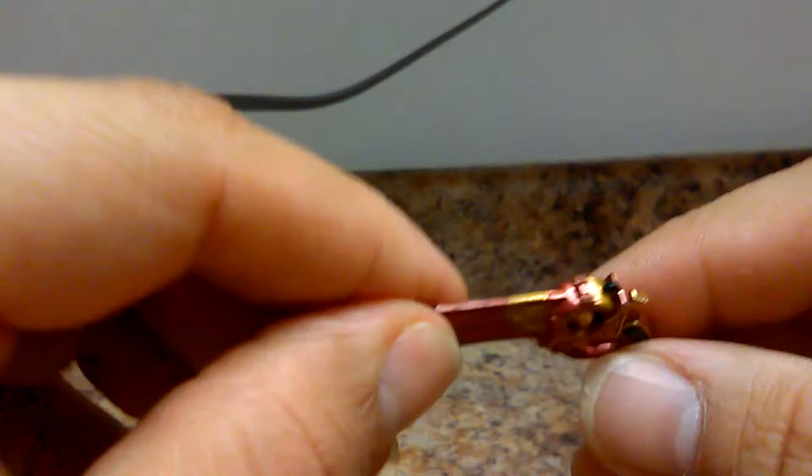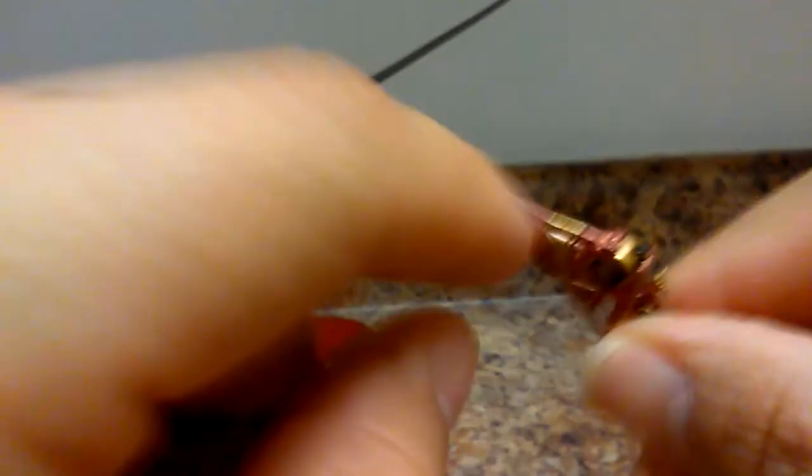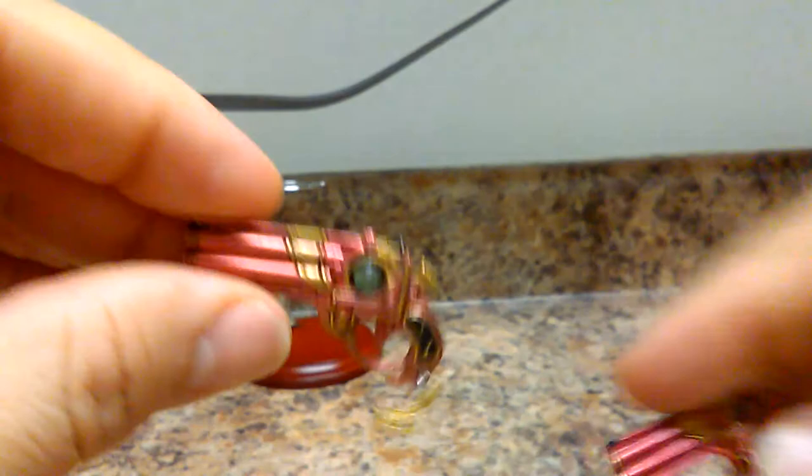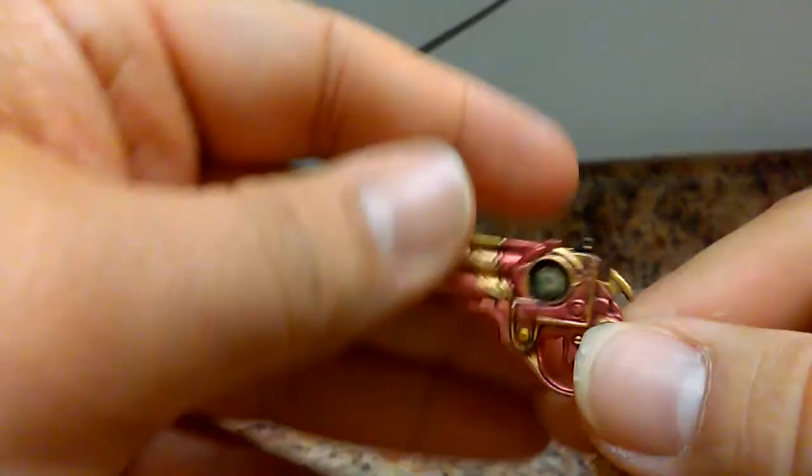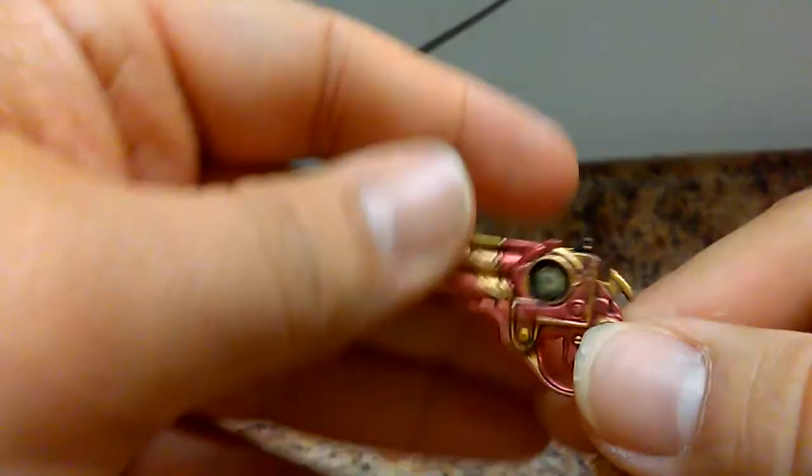The guns have a nice burgundy and gold finish with hints of black on the holster. The ones that go on her feet are smaller and the ones on her hands are bigger — you can tell the size difference. The smaller ones on her feet have a little chain and a cross detail, and the bigger ones on her hands have a different symbol. They have the mechanism to cock them back and load them up. She comes with two sets — the foot guns and the hand guns.